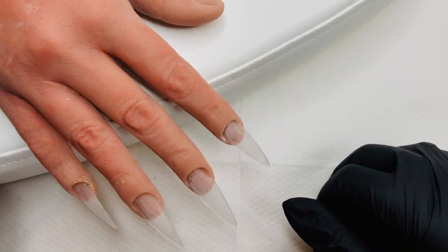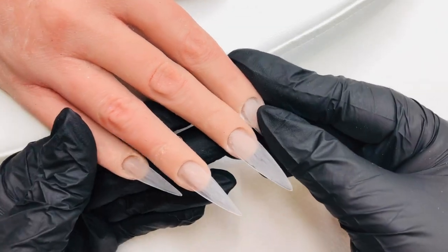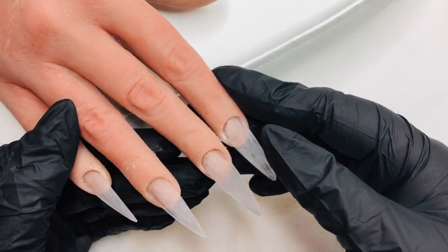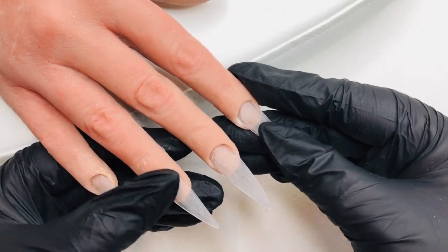Hello lovelies, welcome back to my channel, it's Karen. I hope you've all had a fantastic week. I have Freya out again for another nail play — this time it is a vampy Halloween set, so let's get started.